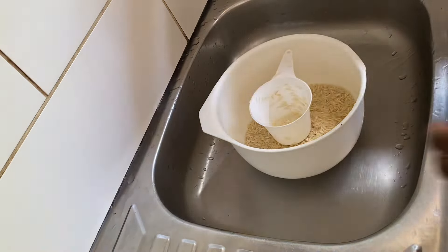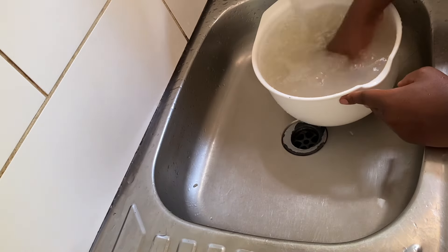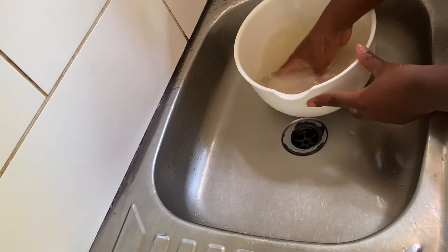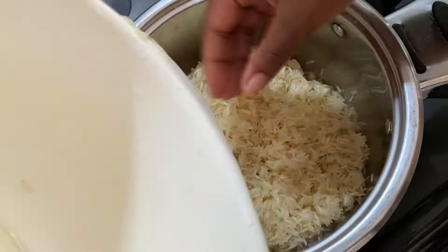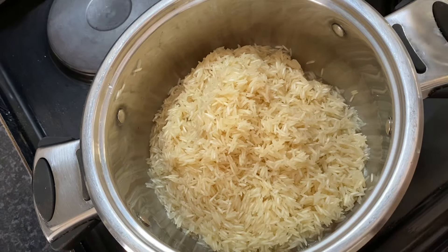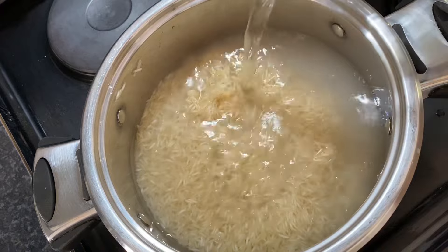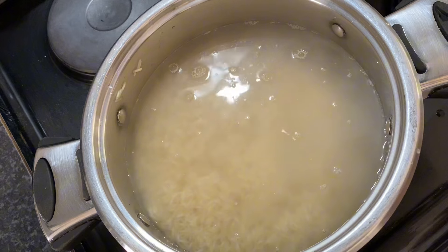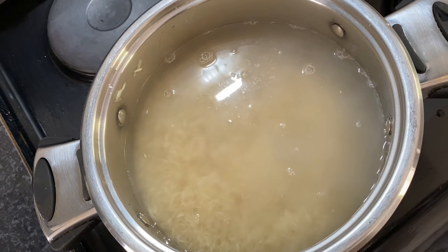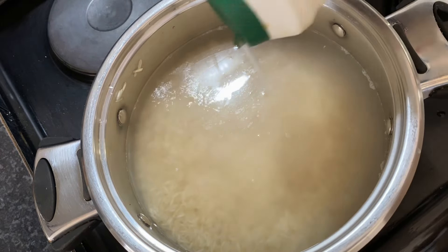We're going to start by washing our basmati rice. I am going to wash this rice so many times because I don't want to wash it after cooking — I want to make yellow rice. We'll start by putting our rice in our pot. I'll start cooking from 6, and once it starts boiling, I reduce the stove to 4. I'm going to pour my water. You can do the measurements, but by now I believe I know how to do it by eye. But remember, every 2 cups, it's 4 cups of water.